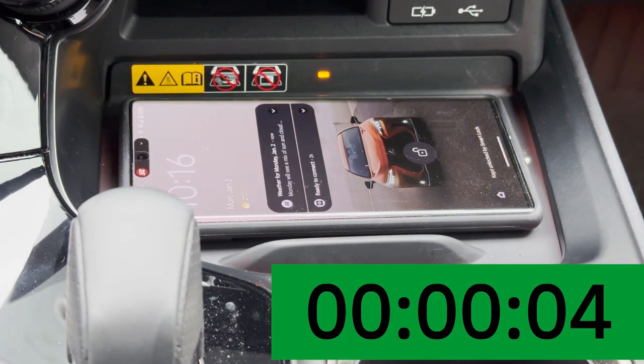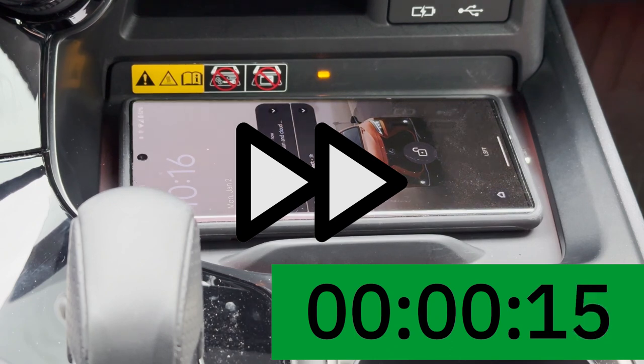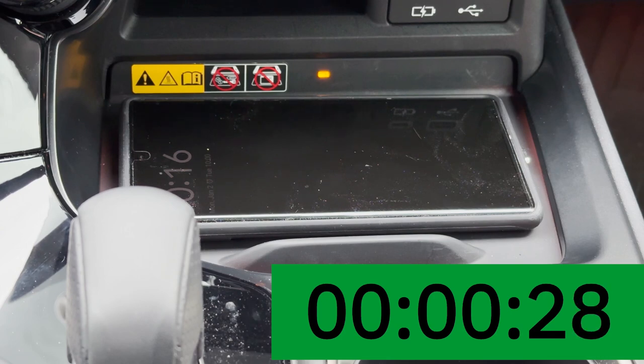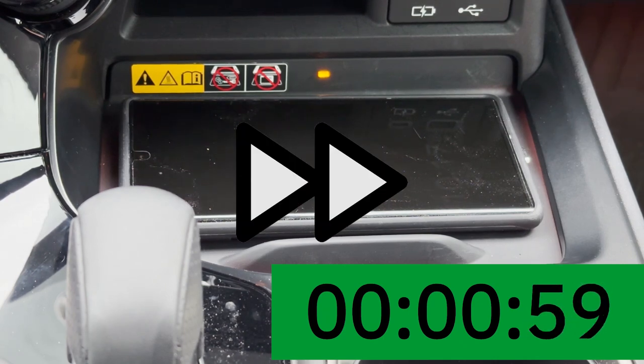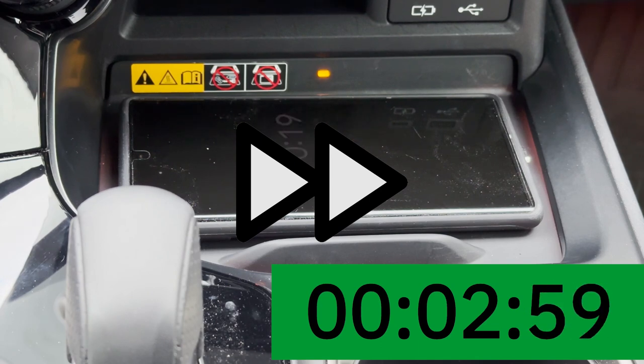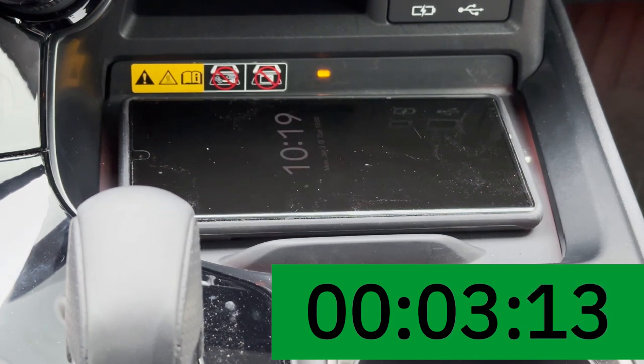Okay, that's 52% and it started charging. I'll let it charge for a minute or two — fast forwarding now — and it has continuously been able to charge with no problems with this case.